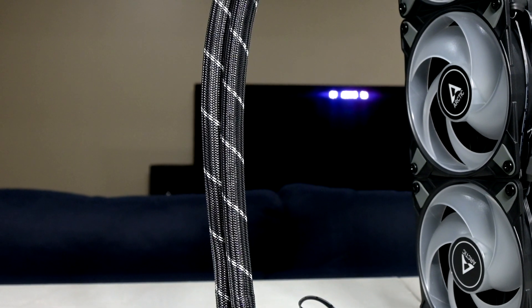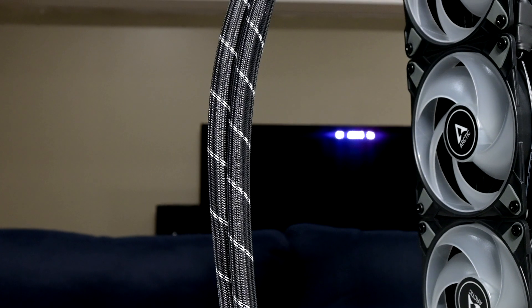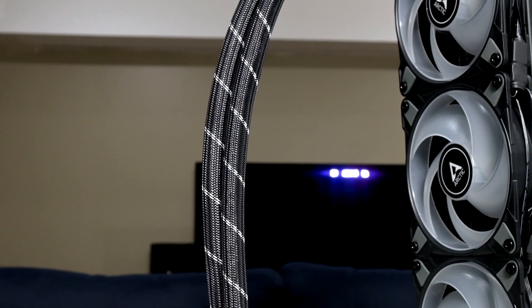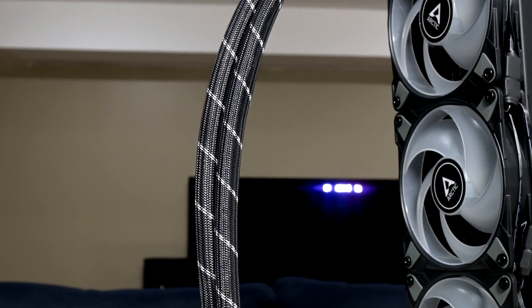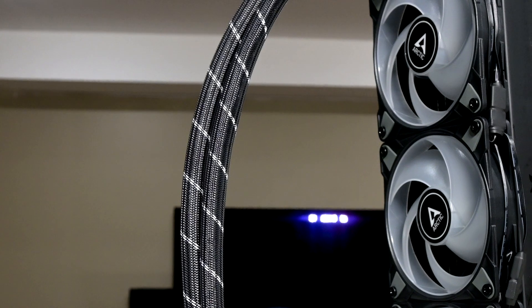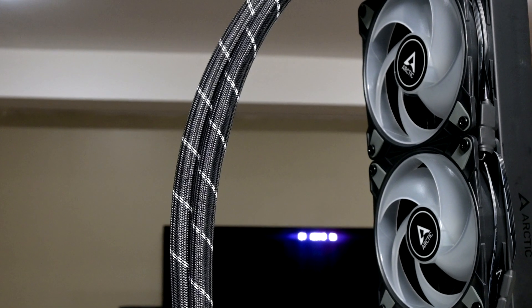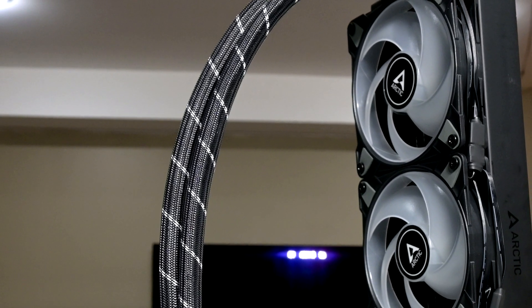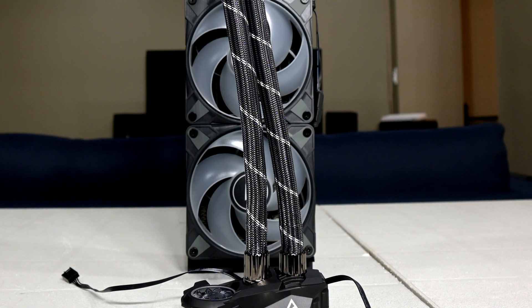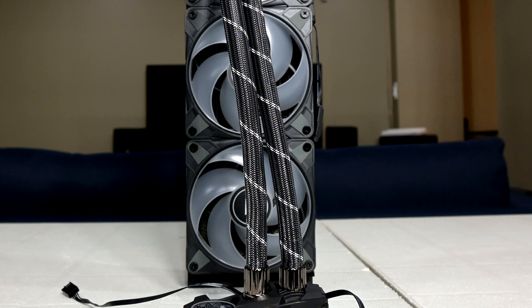Though we'll have to see just how much of that is true — we won't really know until much further down the road, we're talking about 5 or 6 years of operation. The tubes are covered in a really nice nylon braiding, and despite how they look, they are quite flexible and easy to work with. At 450mm in length, it should allow the user to install the pump in the right orientation, regardless of whether they are front or top mounting the rad.